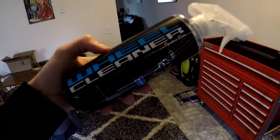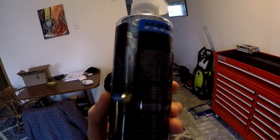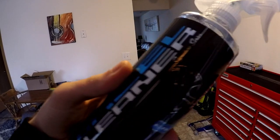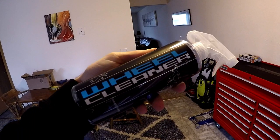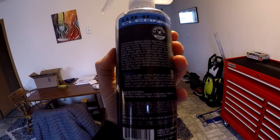This is the wheel cleaner I used from Chemical Guys — it's called Wheel Cleaner Signature Series. It seems to do the job; it's the first time I've ever used it, but as long as you follow the instructions and dilute it the way it says to do, it should do a good job.